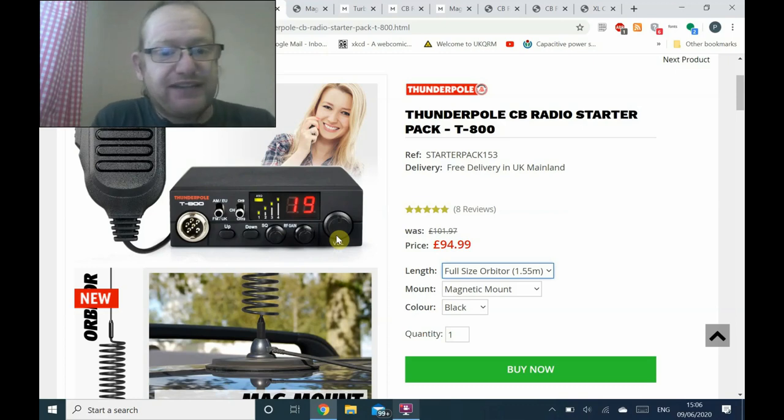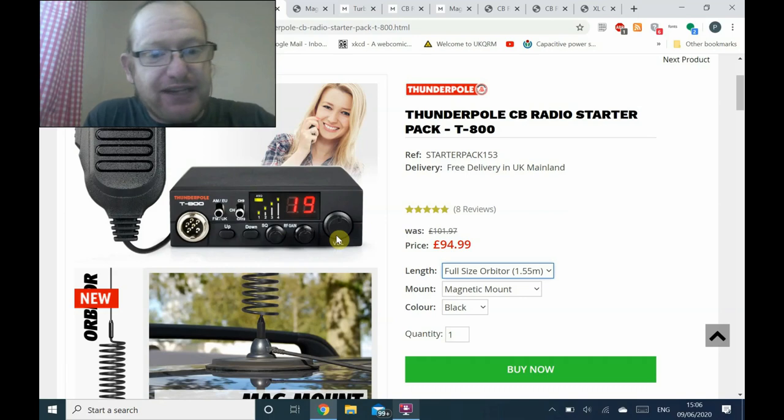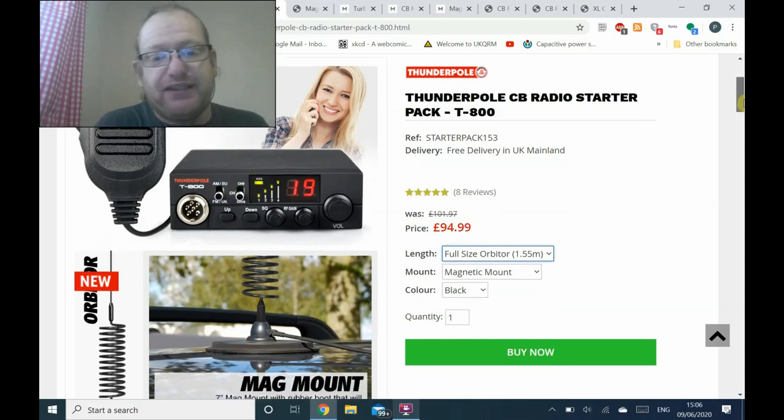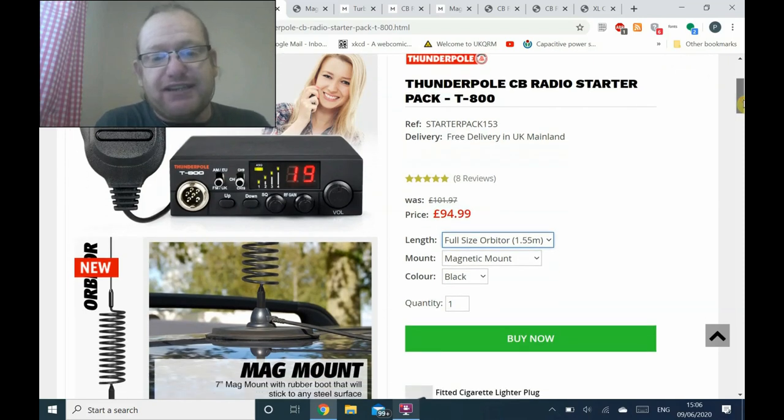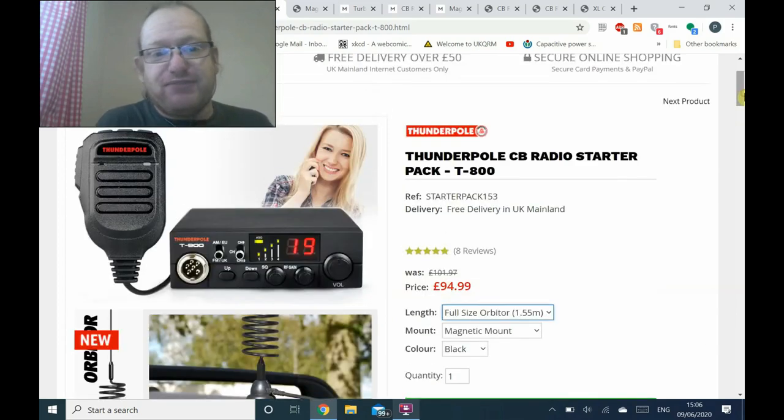It's got some buttons on the microphone — it's the exact same microphone that's supplied with the T3000 that I have. You get with it the radio, an antenna of your choice, and a mount. Because this is for someone who's starting out, I decided that an orbiter-style or springer-style antenna — ThunderPole call it the Orbiter — and a magnetic mount would be fine. ThunderPole will charge you for this kit £95. You don't get the pretty blonde girl, though.